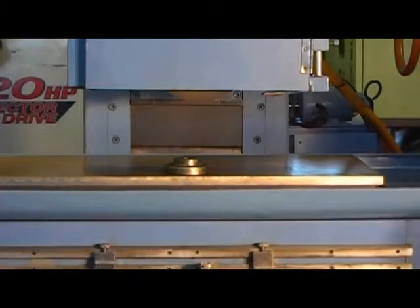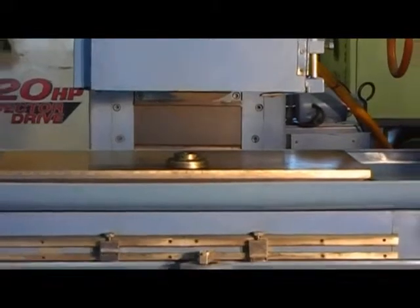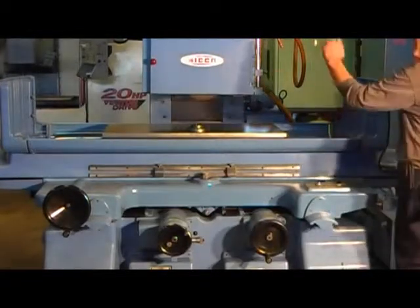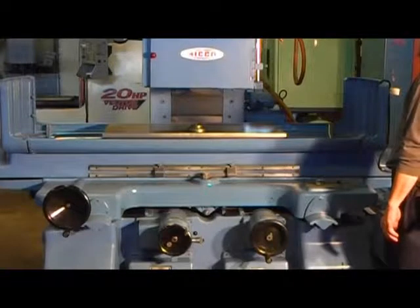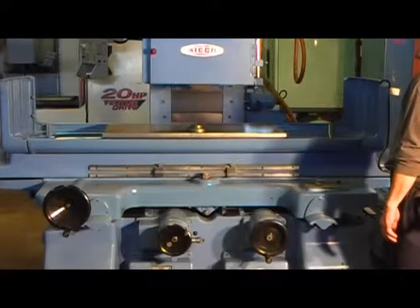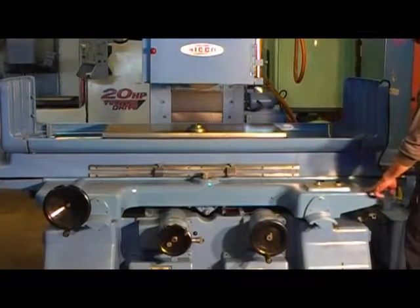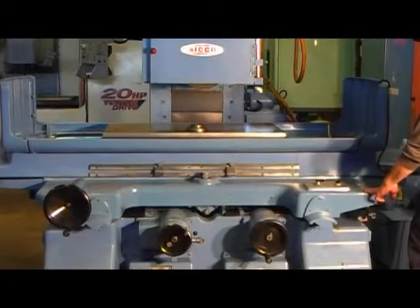Moving the table manually. You can see it better there. Vertical movement of the head. If I move the table on the Y-axis — there we go — going in and coming back out.